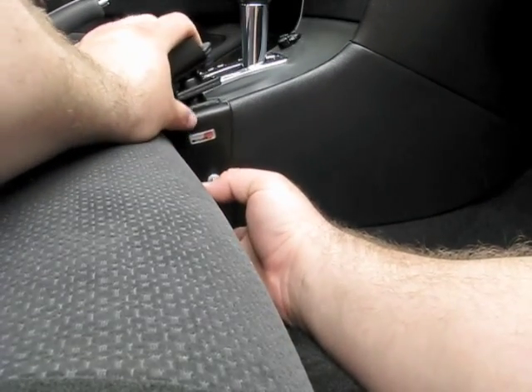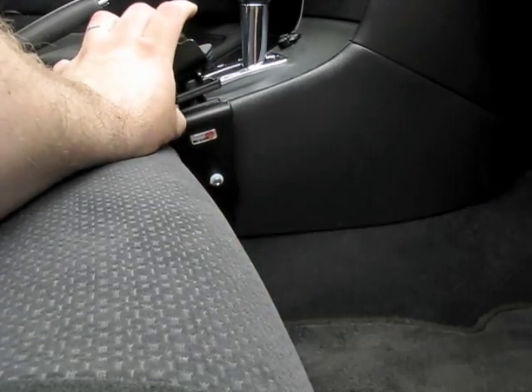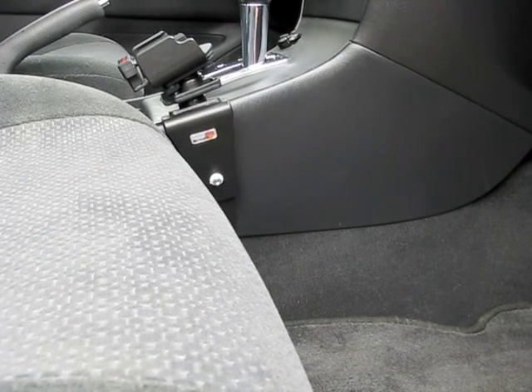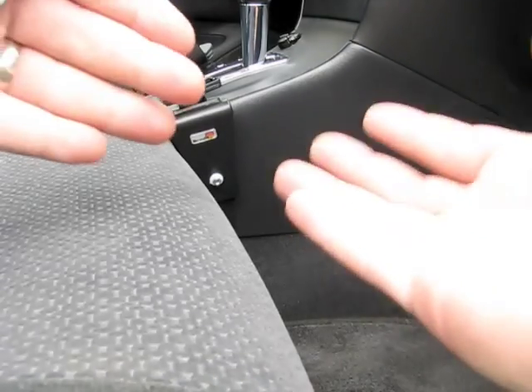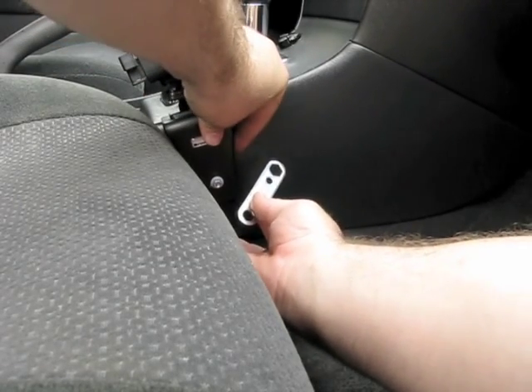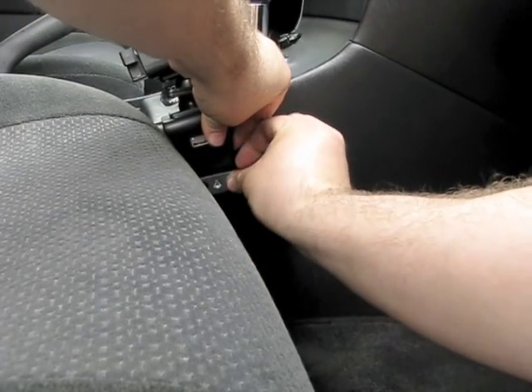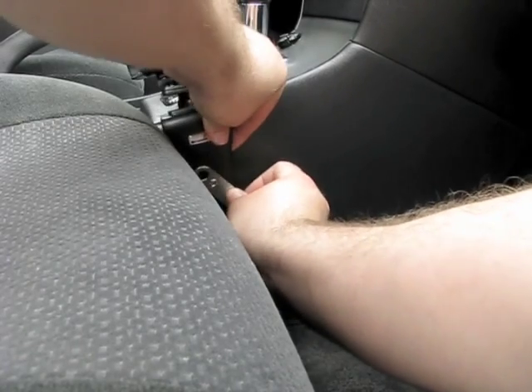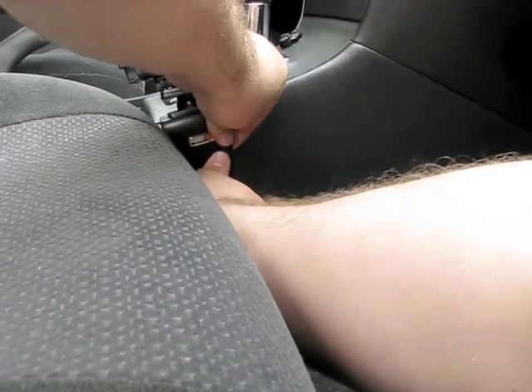You're going to adjust this. You want to tighten the screw a little bit to give you a little bit of tension on it, because once you get it to the place you want it, you want it to kind of stick. Then you're going to squeeze them together and tighten with the provided wrench.